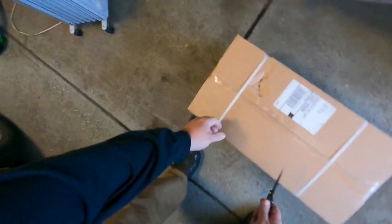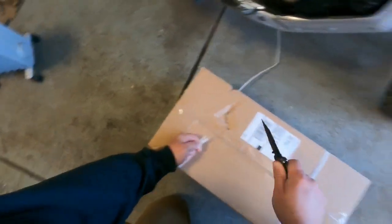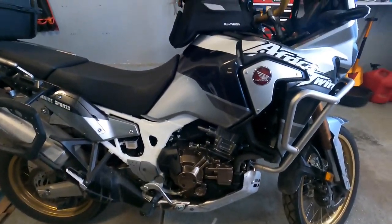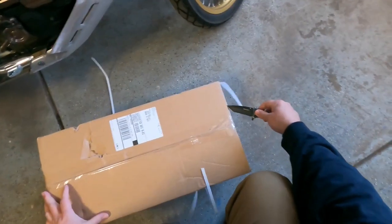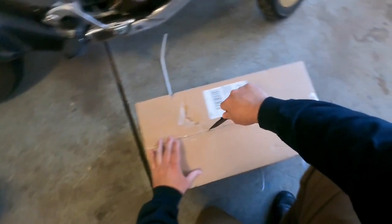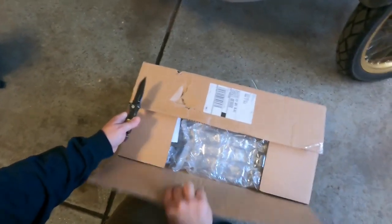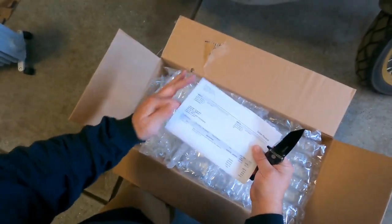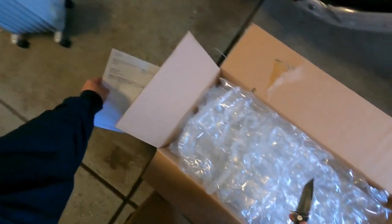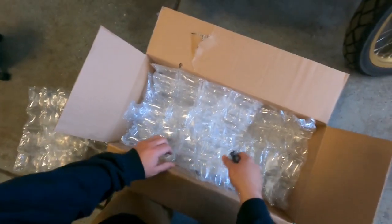Hey everybody, today I am unboxing my HEPCO and Becker engine guards for my 2019 Honda Africa Twin. Trying to be careful with my knife here because if I cut myself this will end up on some kind of blooper reel.